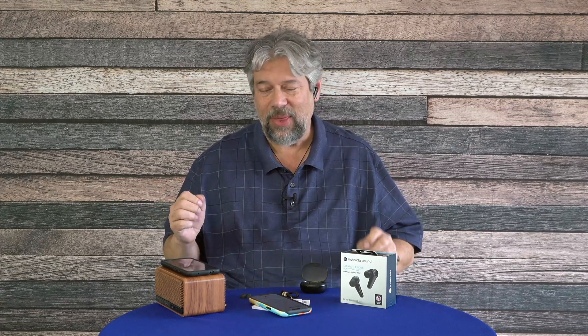Now you're hearing them trying to differentiate between my voice and that background noise. Now let's leave that noisy area and come back to quiet so you can hear the voice pickup again. I think it does an okay job — I've had systems that do a better job of noise reduction on voice pickup, but it's certainly entirely acceptable. These are pretty darn good.